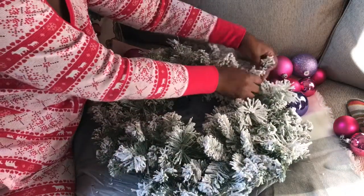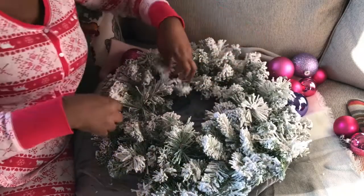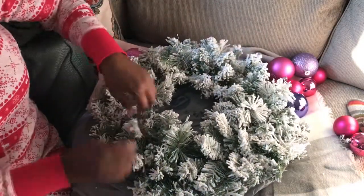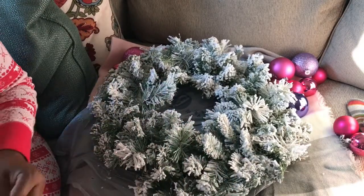Like I said, today I'm just going to simply use some ornaments, and that's all I'm going to use on this wreath. And this wreath will be going in my...